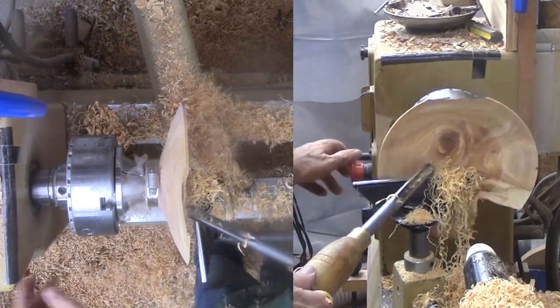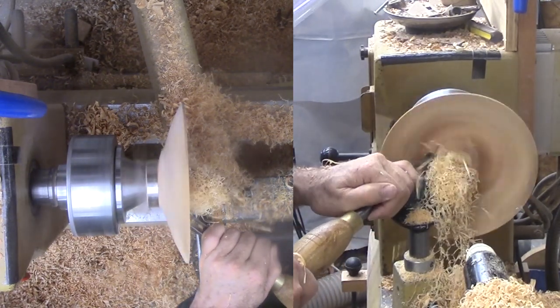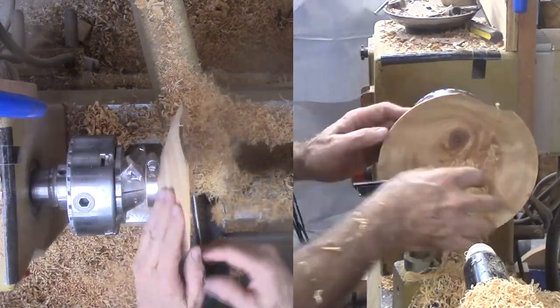Then I mounted a sanding pad in a collet with a draw bar on my lathe. A drill press would have worked also, but I liked the orientation on the lathe. I worked through the grits to 400 grit and it didn't take that long to do so.